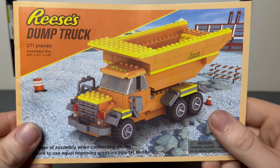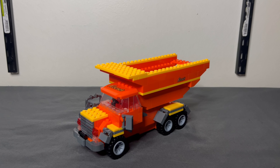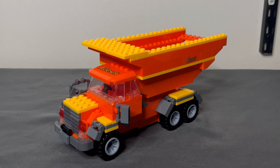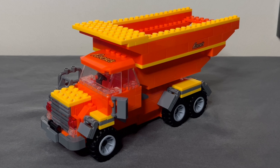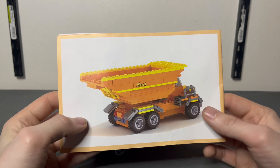Here's the grand reveal — it's the Reese's dump truck, 271 pieces, retails for $20 at your local Hershey store or M&M's Plaza. I got it for $20 from Times Square. And yeah, it's a set — it's not good.